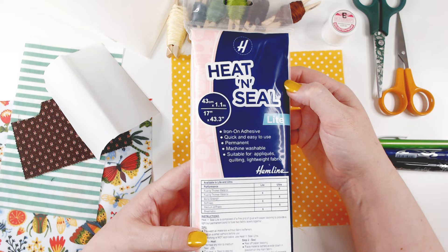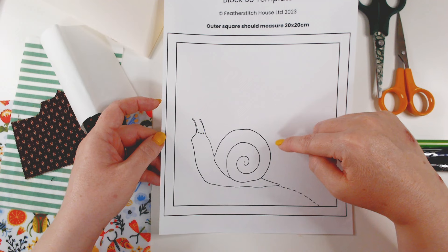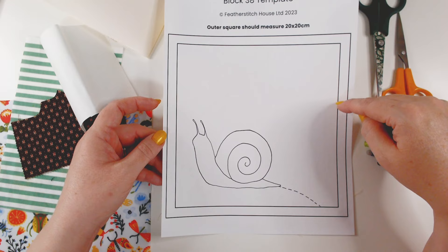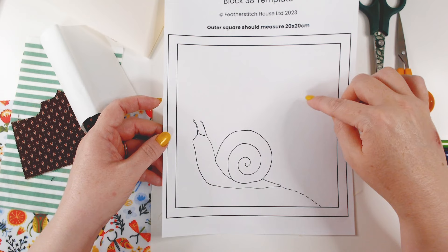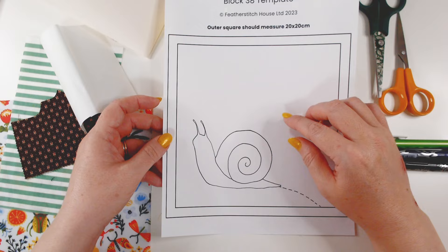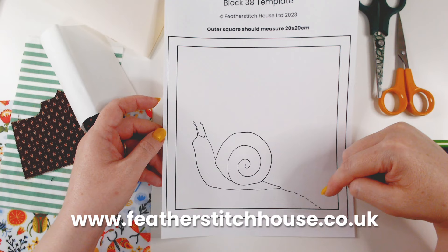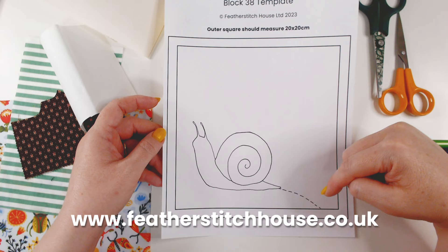I've also got a template for this week. We're going to make a snail — this is the last in our garden creature series. We've made a bee, a butterfly, and a ladybird. The bee had lots of textured embroidery, we put buttons on our ladybird, the butterfly was three-dimensional with quilted wings, and we're going to do something a little different with our snail as well. You can get this template from our website — it costs one pound to download, just a nominal charge to help cover the cost of making these videos.